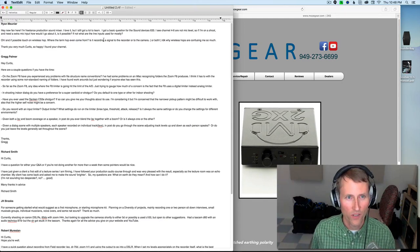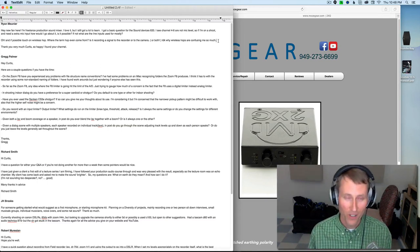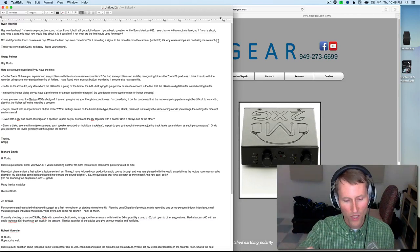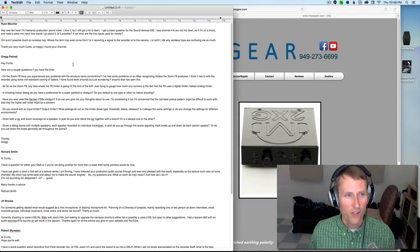Also, if possible, touch on wireless hop — where does the term come from? Is it recording a signal to the recorder, to the camera, or both? I think wireless hops can be used in a lot of ways. My understanding is wireless hops are used when you're getting a signal from set back to video village, where the mixer is sitting. So you'd do a wireless hop between the boom operator and the actual mixer, and usually they're using pretty high-end stuff like shark fin antennas on the mixing cart.